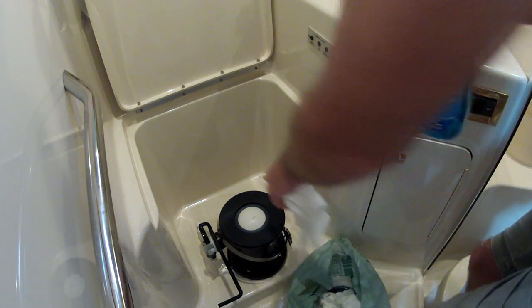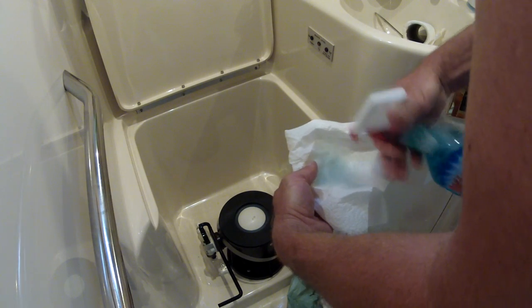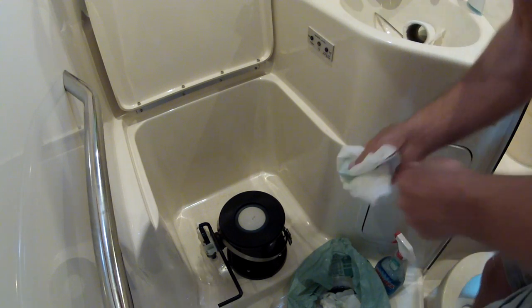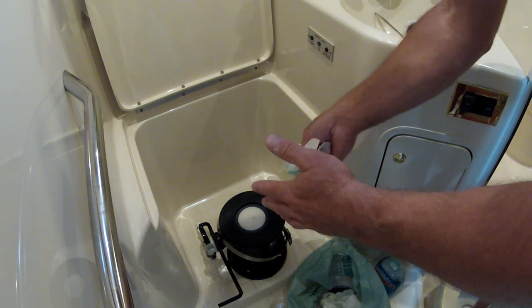Once the vacuum pump is on, that creates the vacuum which will create the seal, along with the water that sits on top of it. And that's the issue we were having here — that seal was no longer sealed, so the water was just draining through, which was causing the vacuum pump to come on. Okay, now I'm just going to set the toilet back on. The toilet simply sits on its own.